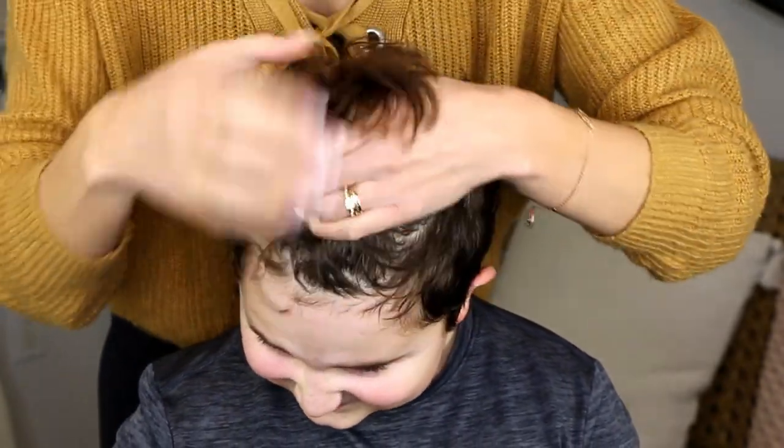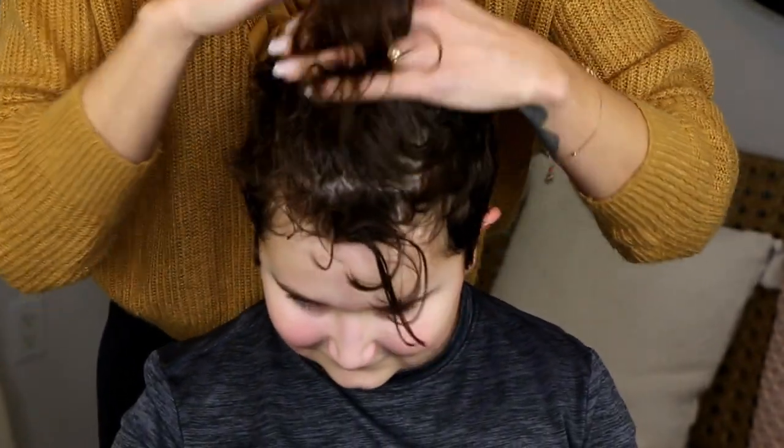Alexander has extremely thick, high density hair that is curly. This haircut also works extremely well for straight hair or even hair that's a little bit finer. Every density of hair or texture — whether it's curly, straight, or wavy — is going to look different even if you give it the same haircut, but it still looks really cute. So if your son or nephew or little brother has hair that's a different texture from Alexander, you can still follow these steps and get a really cute result.